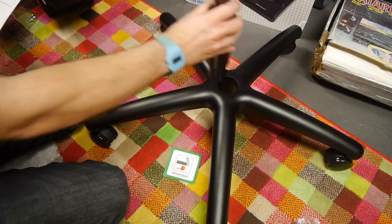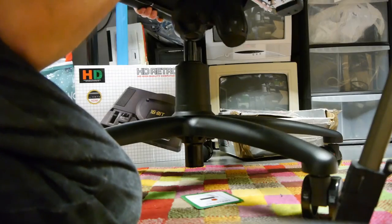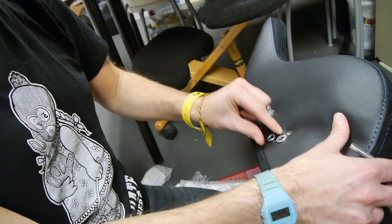Here's a piston. That goes here. Then the chair goes on top. Now I just need to attach the back of the chair to the base of the chair. I can do that using these side bolts.